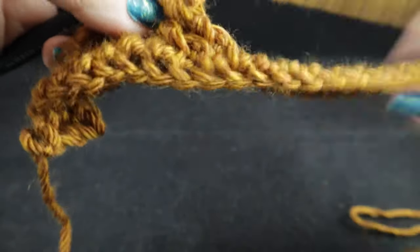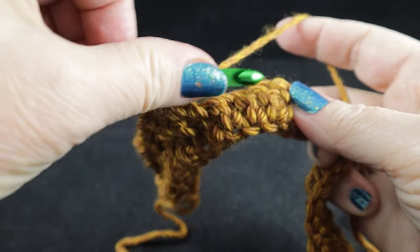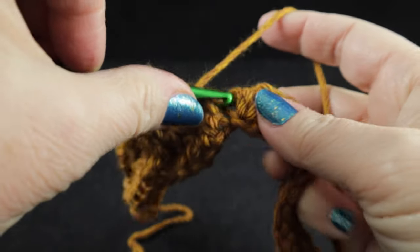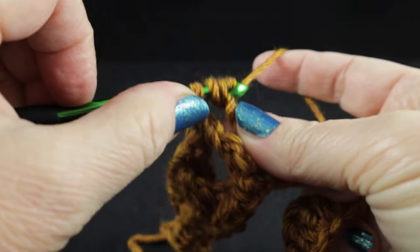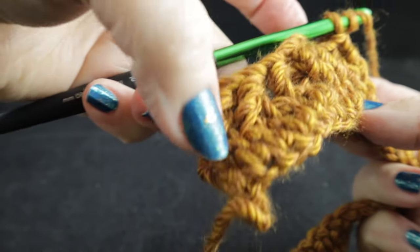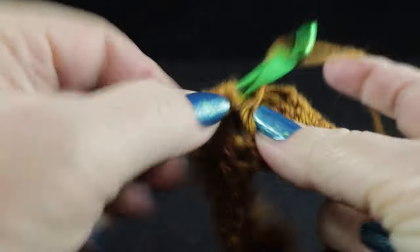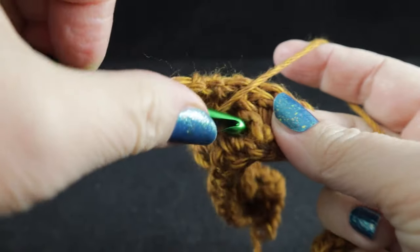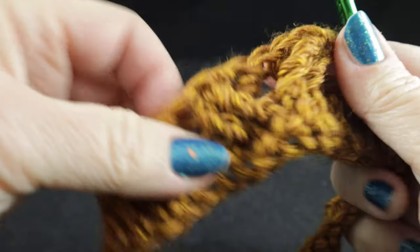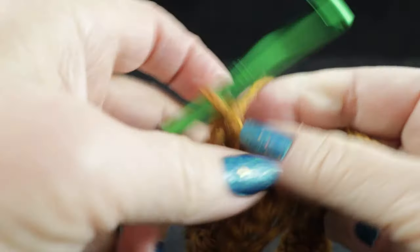Then we work behind the stitch — they are front post trebles but they're worked behind these two. For the next part of this honeycomb cable, we're going to skip the next two stitches, front post treble in the next two stitches. Now this is the easier part: working in front of these two stitches, just like we did with the four-post cable, we work front post trebles in front of those last two stitches that we just worked. That is really the completion of row one of the honeycomb.